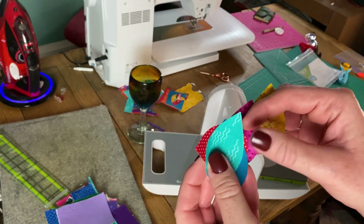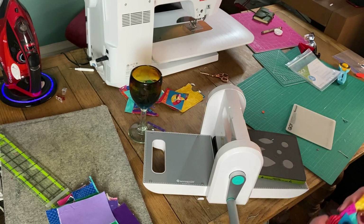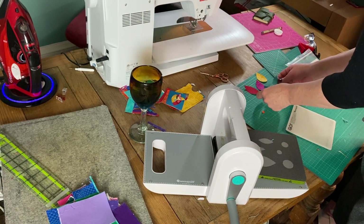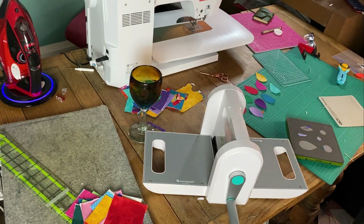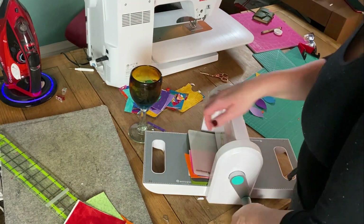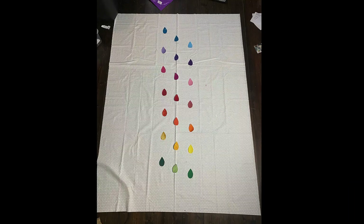When I'm ready to place them, all I have to do is peel off the backing paper and iron them down where I want them to go. You need 21 raindrops in total — three for each color grouping, so all the colors of the rainbow. If you need the list, that is also on the blog.